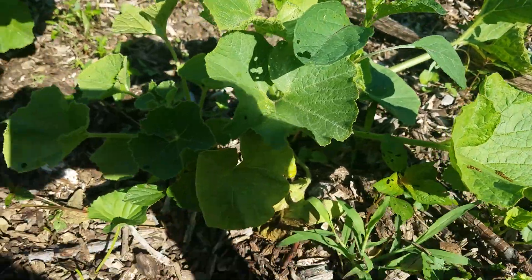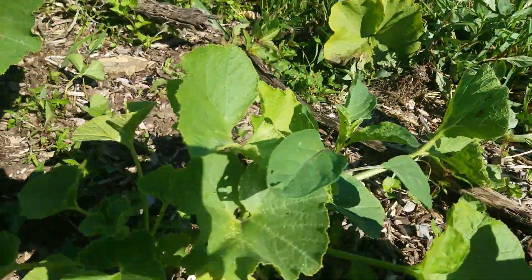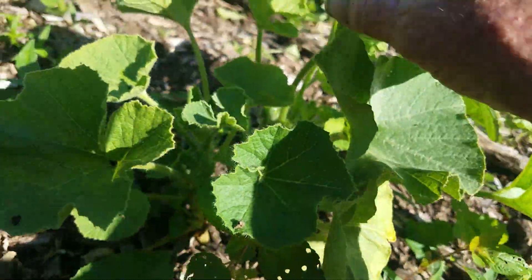This here is my kushaw. I already picked all the eggs I could find off of that one, but look at this one. It has got eggs all over the place.